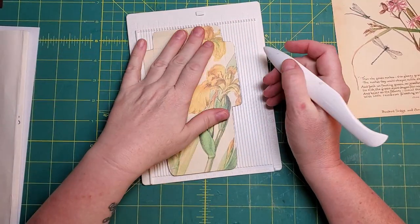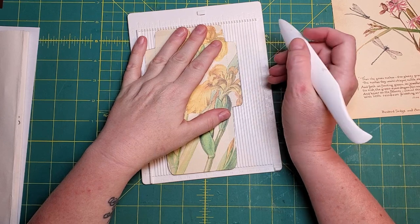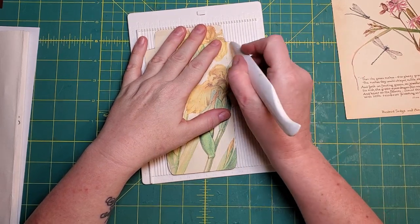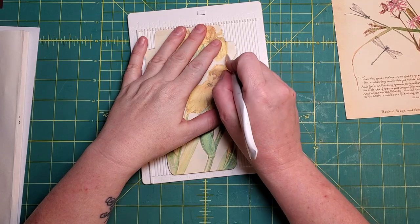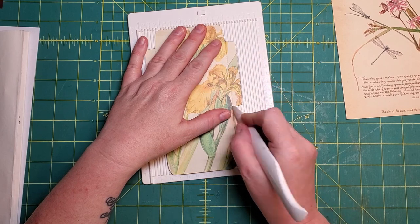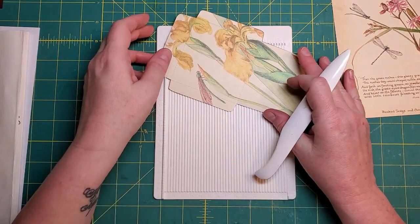There are some faint gray lines, and you could use a ruler and a stylus or whatever, but I'm just going to gently use my mini scoreboard here. I don't want to cut right through the paper.